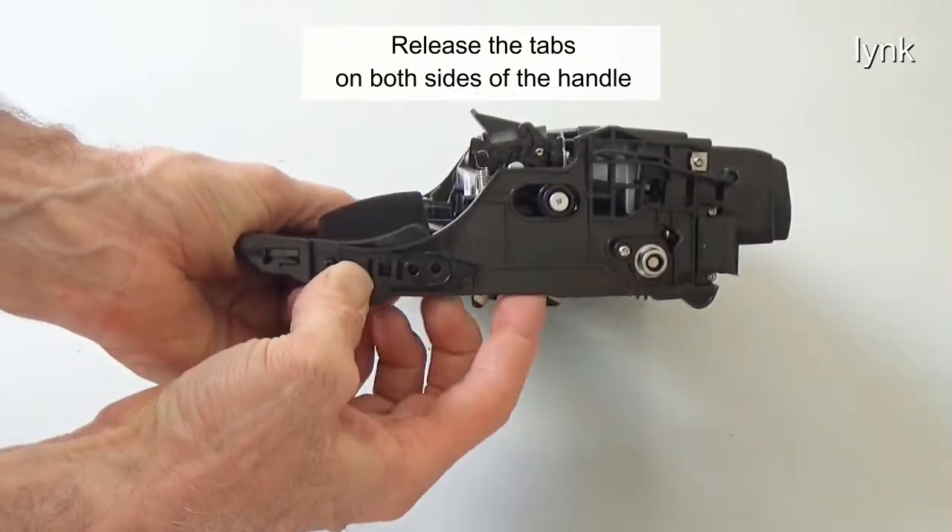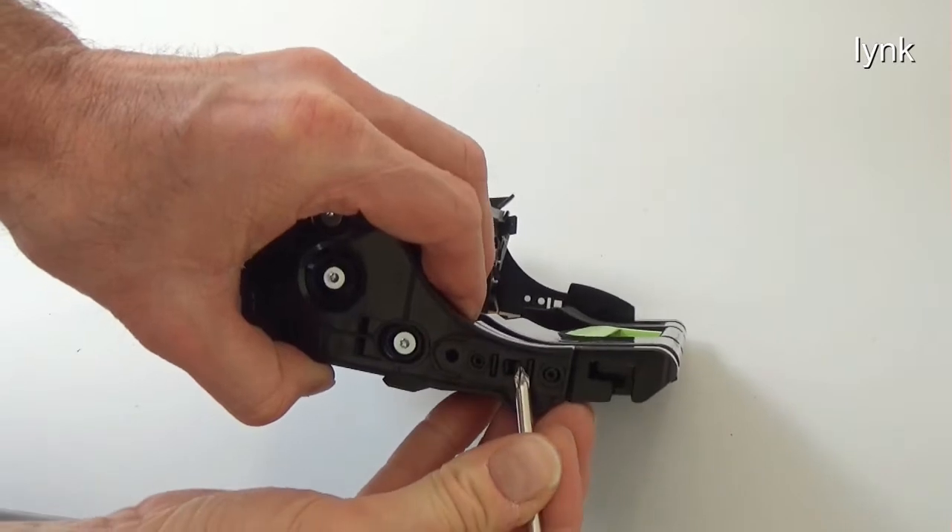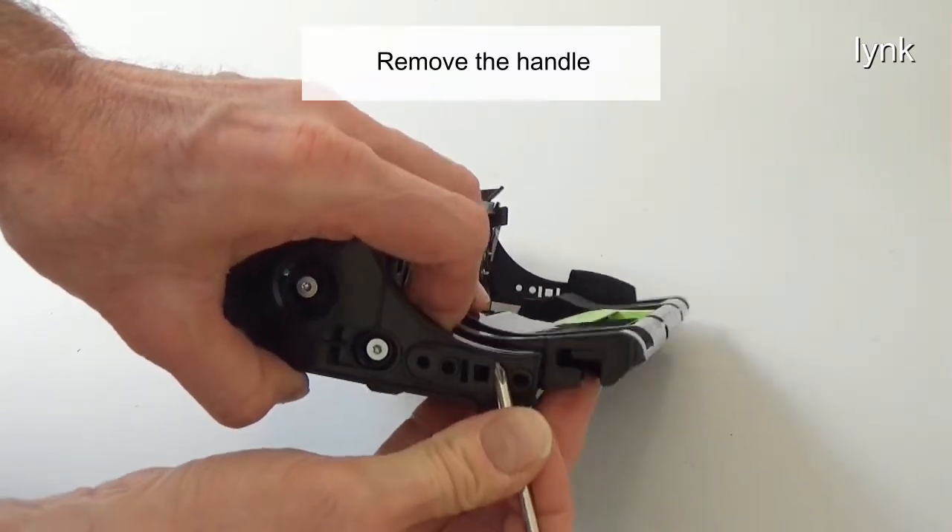Release the tabs on both sides of the handle. Remove the handle.